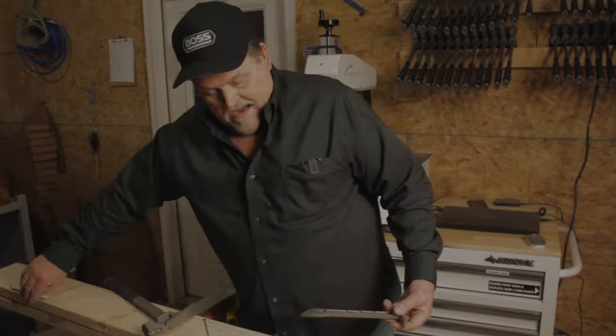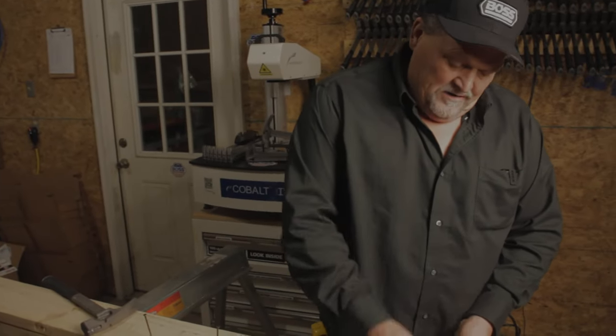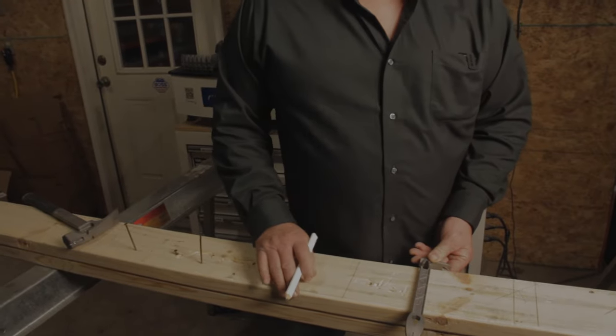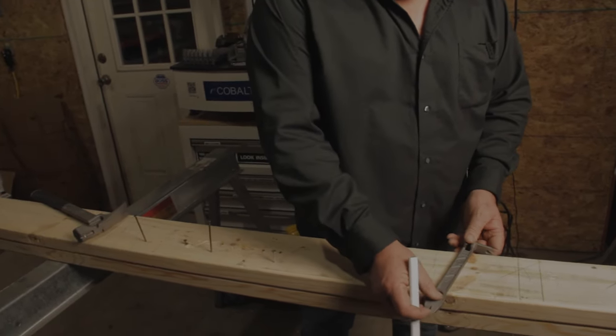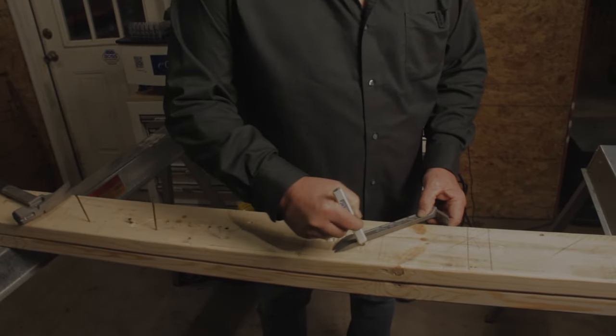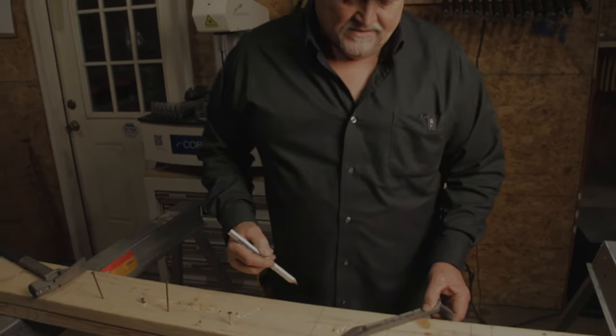It also has a squaring feature on here. This is a 90-degree right here. You're able to square 90 degrees with this little Boss Paw, and this casting line we put on here works as a 45-degree squaring device also.